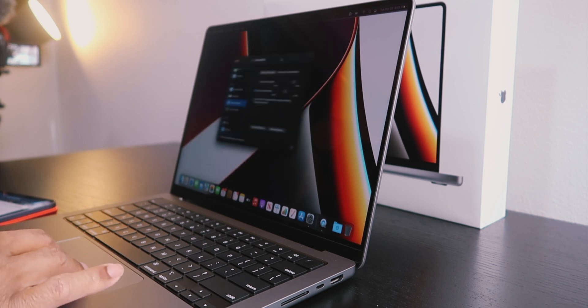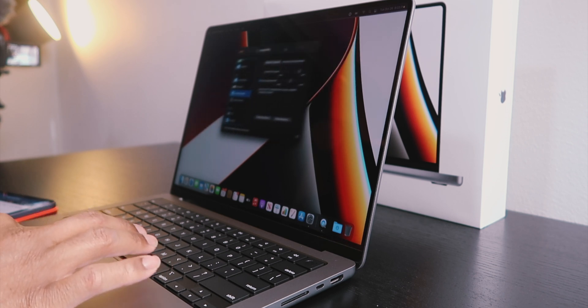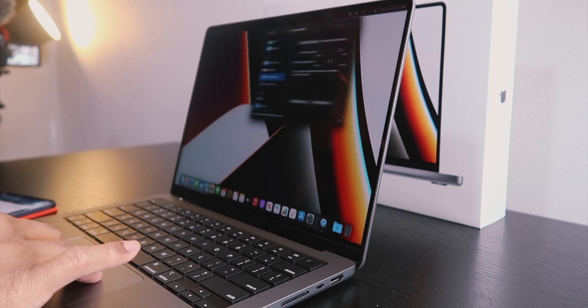Using three fingers to drag is so much easier and quicker than trying to click and hold with one finger, which sometimes isn't easy. The triple-finger drag is actually pretty dope.